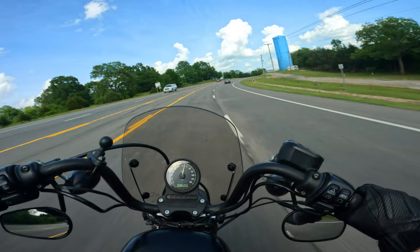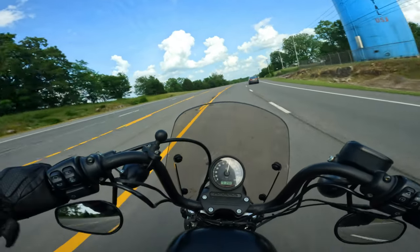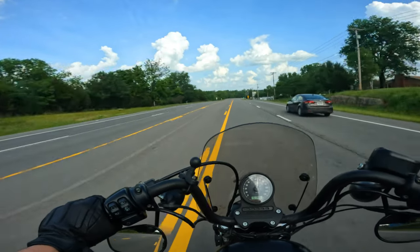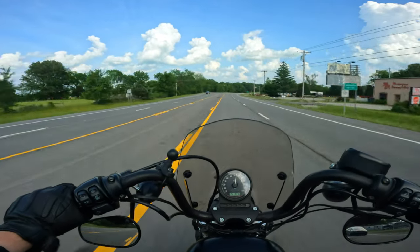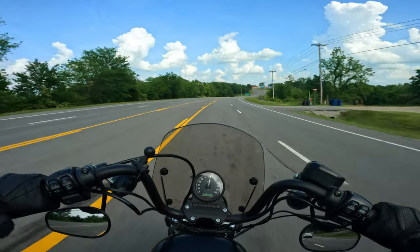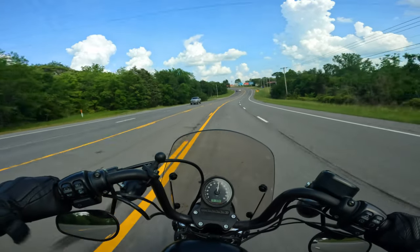The bike doesn't seem to lug as much when you apply near full throttle in top gear. Before it was like, oh, don't do that — it can't take it. So the motorcycle performs much better at higher RPMs, and I like that. It's a Sportster. Granted, Harley-Davidsons are not high-revving motorcycles, but Sportsters want to be revved out.